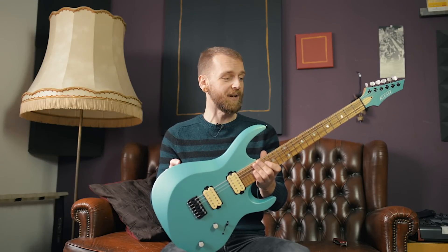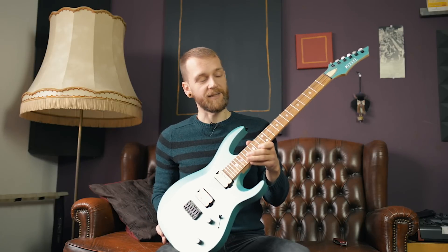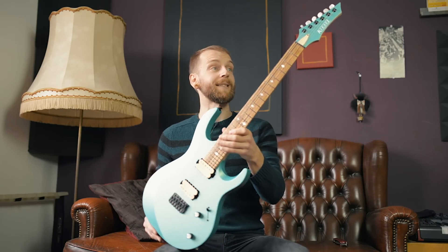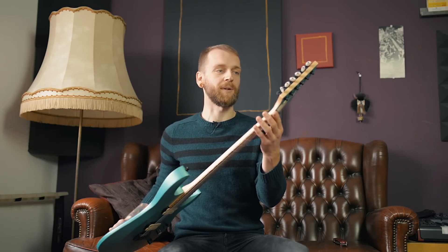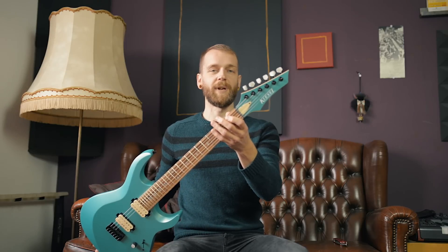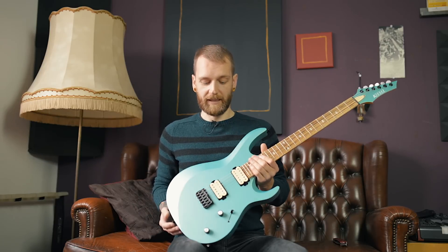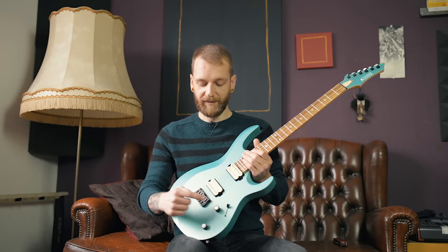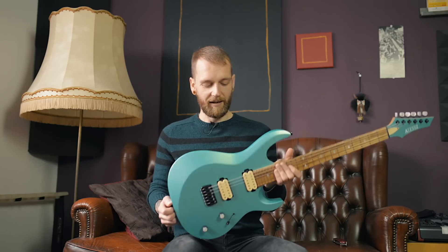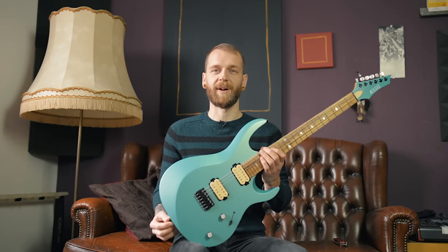It comes with an alder body, maple neck, and zebrawood fretboard with mother of pearl diamond inlays. It has Kiesel's premium locking tuners and the new inline headstock. And of course it comes with the Kiesel lithium humbuckers, master volume, master tone, and five-way pickup switch. I love how it looks — this is the Blue Mist metallic finish by the way.